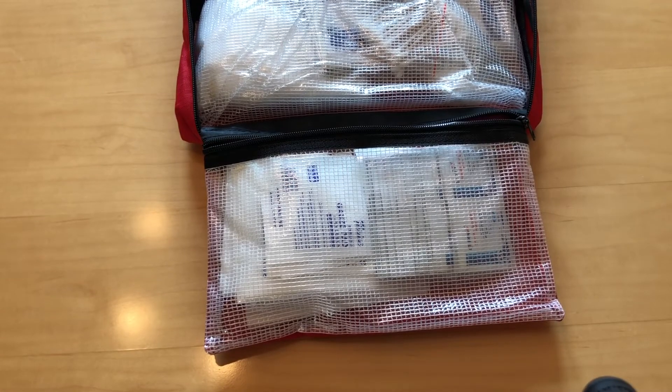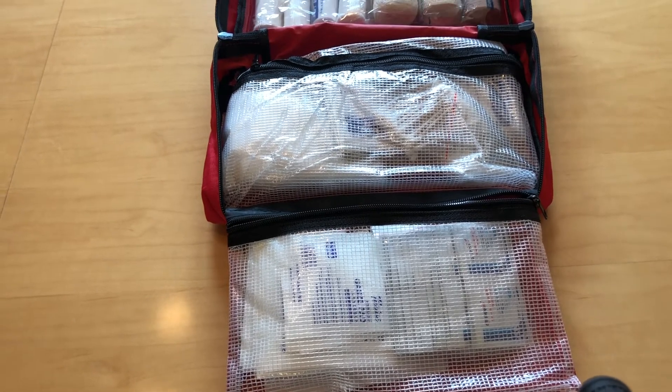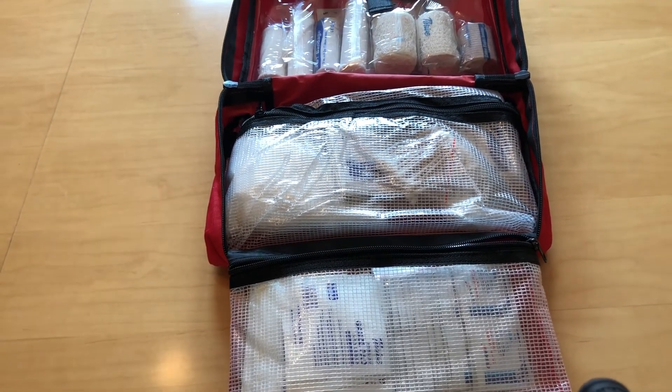This is what the kit looks like without any modifications. It's a nice bag and it's sectioned off into three different parts.